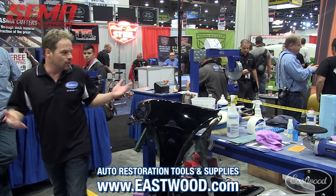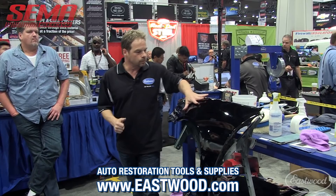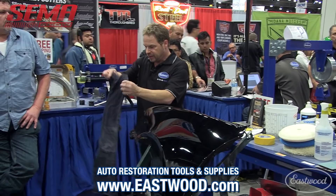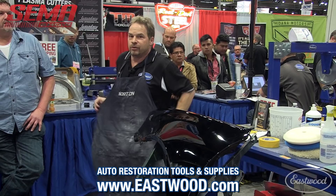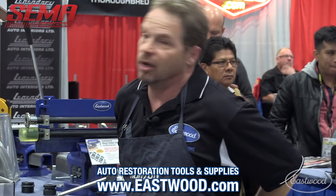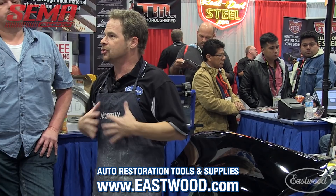We've got our fender here and honestly it doesn't look too bad, but I can see little tiny imperfections and I sight it down the side — I've got a little bit of chatter in there. So we're going to do surface correction techniques. When I'm buffing, I dress up with an apron and I protect myself, but I'm also protecting my panels from a belt I might be wearing or dirt that might come off of me.